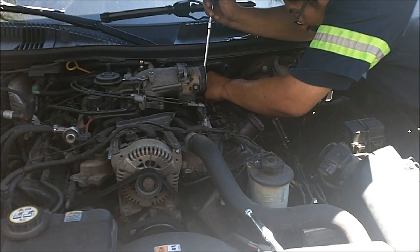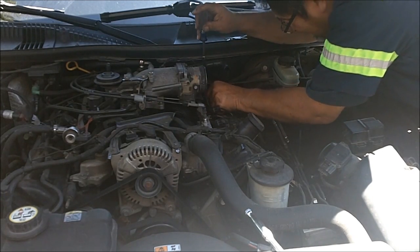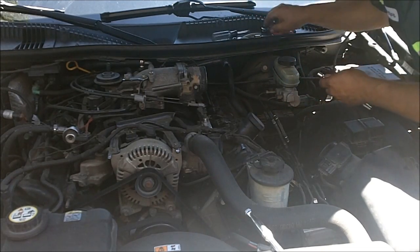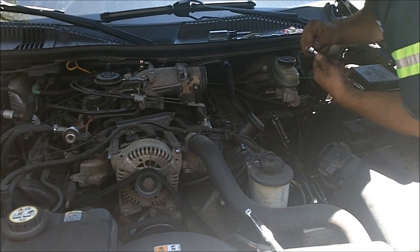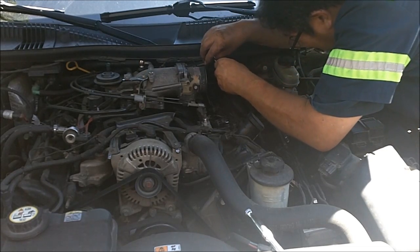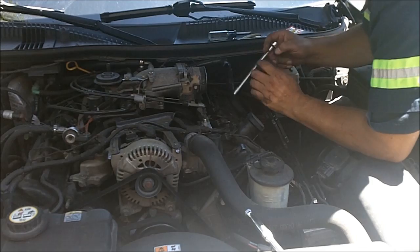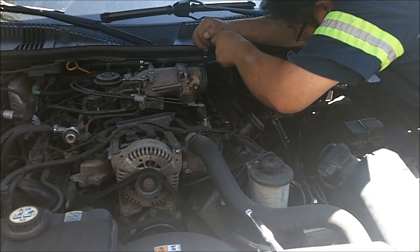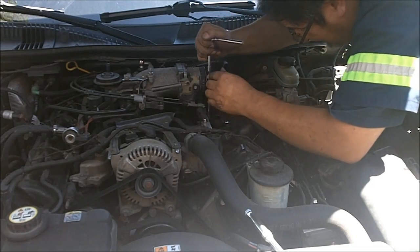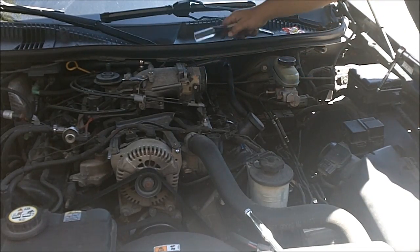For the back ones I would recommend you put them in by hand — you don't want to drop them in tight spaces. Snug them up just a little bit so they don't vibrate out. Just remember, not too tight because you can strip it and you don't want that. One side is done, now the other side.